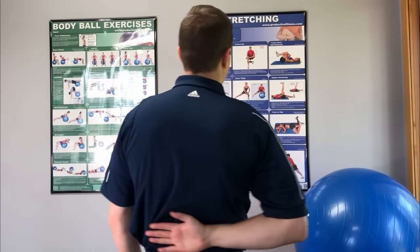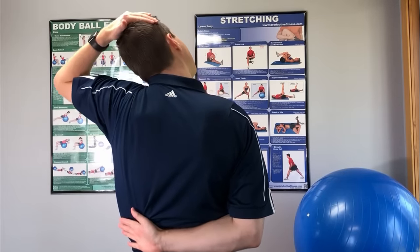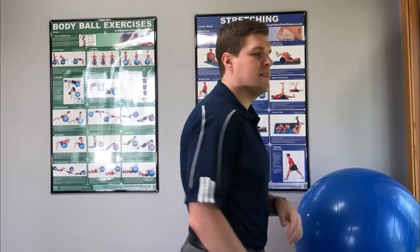I want to say though with this stretch — do not go to the point where you feel like you have to get that pop. If it wants to go, it's going to go. Don't try to force it. So again, you're just taking the hand, sliding it across the back, and then doing a pull to the opposite side. Don't try to force it; only go to where you feel comfortable, and the odds are you're going to get that release very safely into the neck.